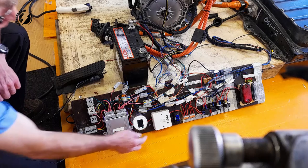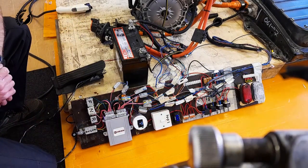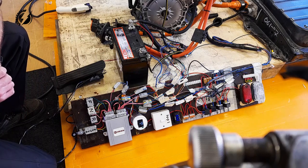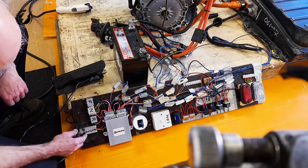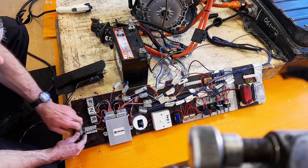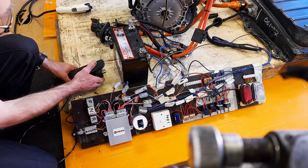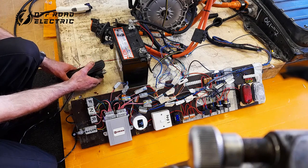So without further ado, if we turn on the ignition, here are a couple of clicks from the pre-charge relay and the main contactor coming in to put the high voltage into operation, and we're ready to go. Put your foot on the brake and select forward. You'll see the display unit has come up showing the charge state of the battery and DD for drive, and when we press the throttle — releasing the brake pedal — we get some rotation. Surprise, surprise.